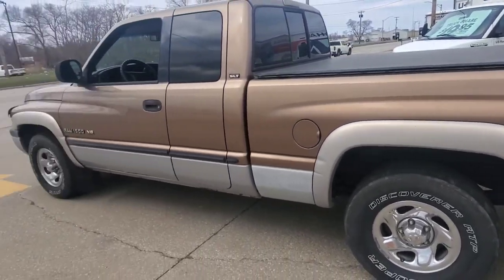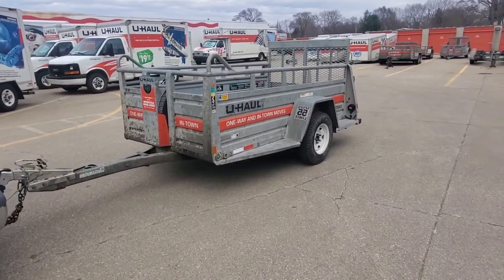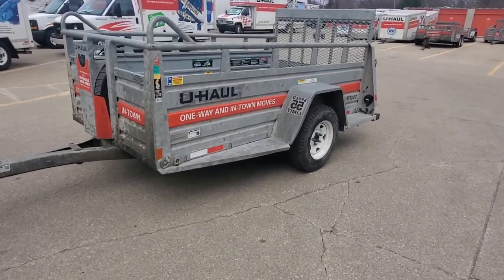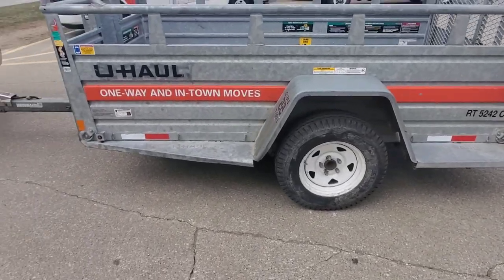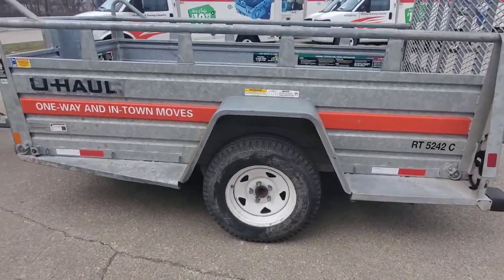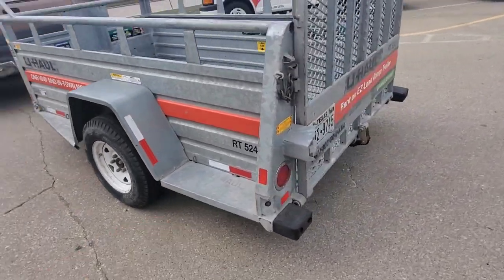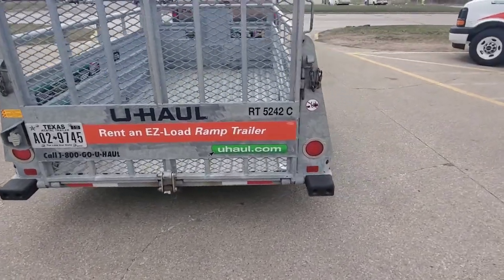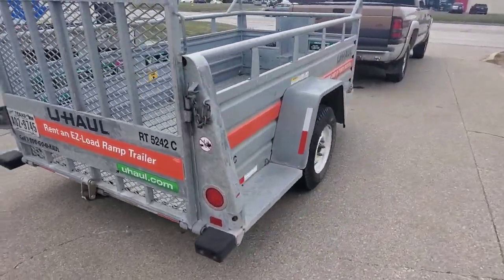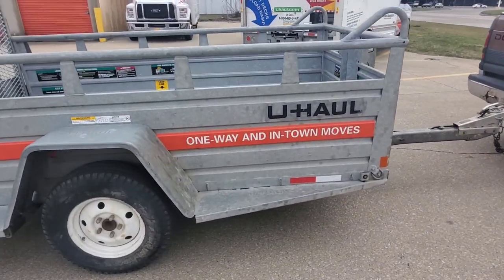Hey YouTubers, Mo here from Mo's Motorcycle Journey. Had to rent a U-Haul because I'm on my way to pick up a new addition to the family — yes, it is a cycle. The other purpose of me filming this was just to make sure the U-Haul wasn't damaged. I like to do this when I pick up a U-Haul, especially when renting something — I just take a video of it and that clears up any problems going forward.